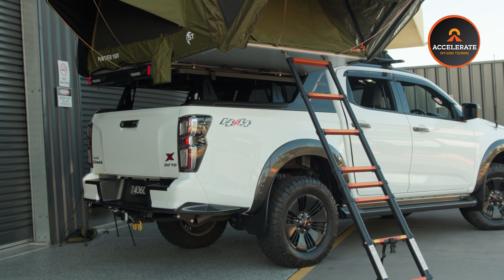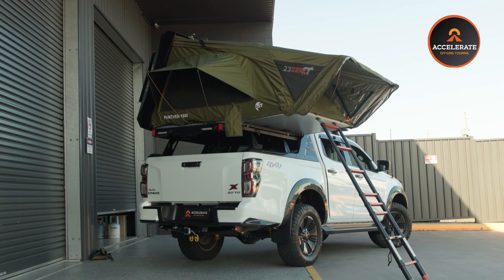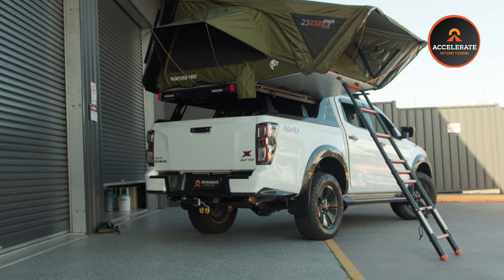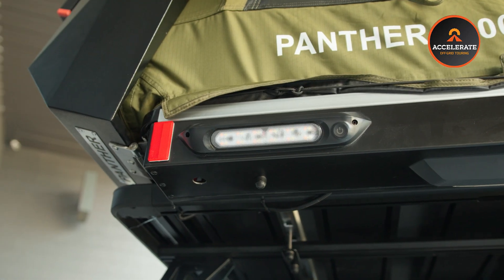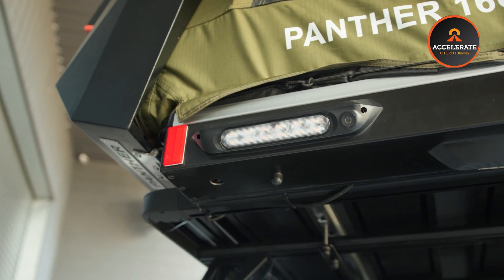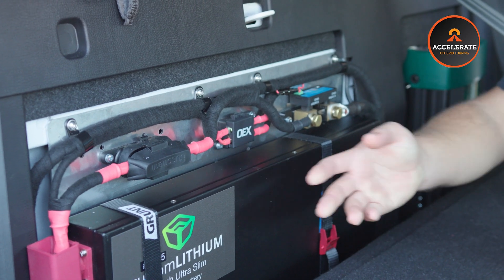Today we've got this D-Max behind us that we've done a fair bit of work to. We've got a 200 amp hour kit behind the seat with a 2000 watt inverter. The biggest thing with this build is it's going to be a single vehicle tourer — not particularly towing — it's going to be an all-in-one camper.